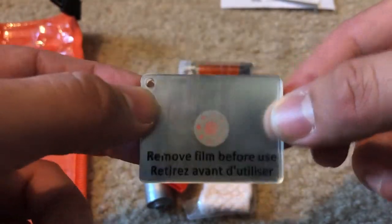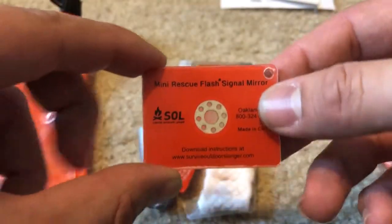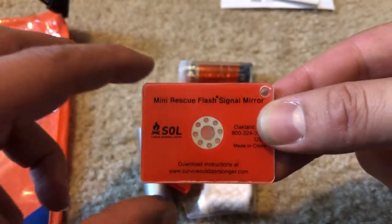Let's start with the signal mirror. It says remove film before use — we're not actively using it yet, so we'll leave that on. You can see where it has the sighting hole. When you're out, you line that up. You can kind of see my fingers through it, and from there you can sight on the target you're trying to signal to.